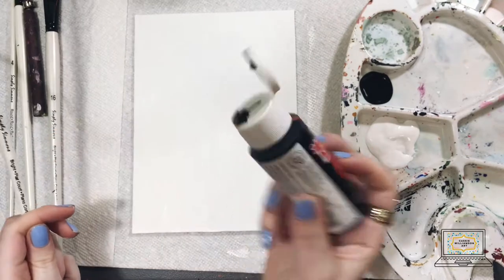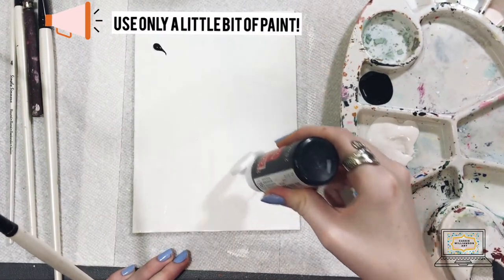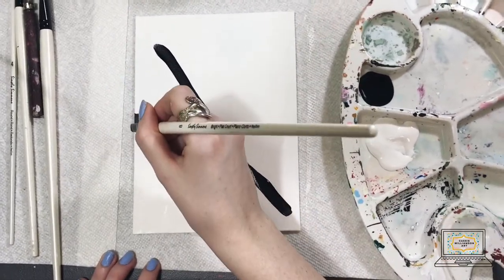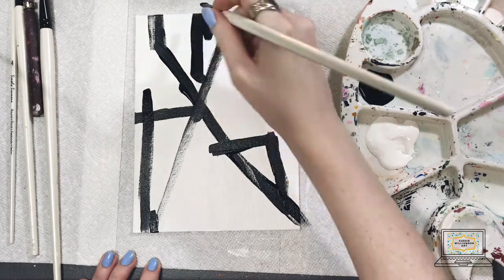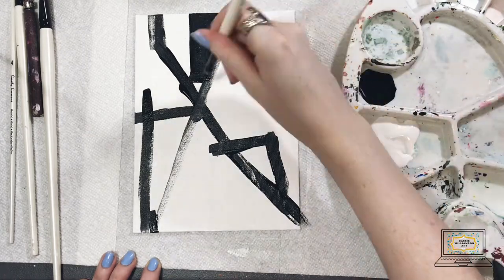Now I'm going to be using a smaller paintbrush and my black paint, just draping a little bit of that black paint diagonally across my canvas. Then I'm going to be taking my paintbrush and spreading that out, creating one main line, and then creating other lines that come off of that one main line.